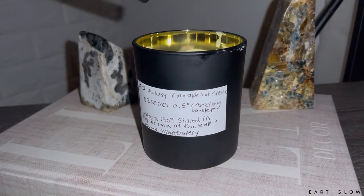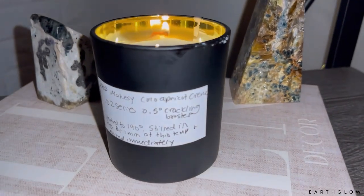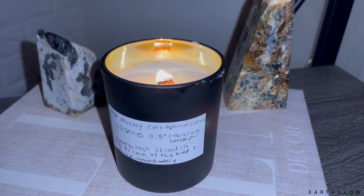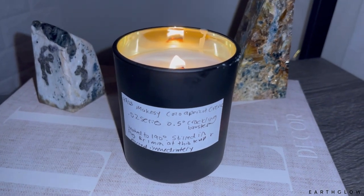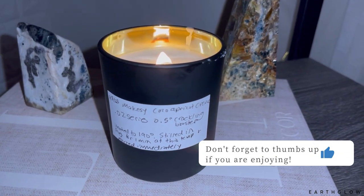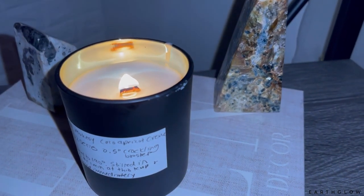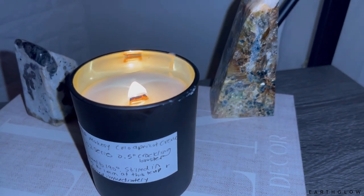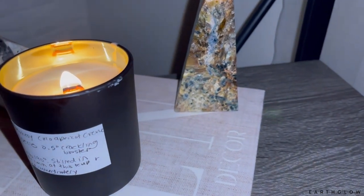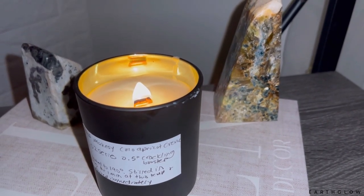I'm going to light the Cocoa Apricot Creme candle. I apologize for the lighting not being the best, but like all the other ones, this was the size wick that Makesy recommended, except it's a little bit smaller. I wicked on the lower end of the recommendations, so this is only the 0.5 inch. So far it is looking beautiful — I hope that this one gives me a win. This is the .02 series — the Cocoa Apricot Creme, what many of you call the luxury wax. I'll keep you all posted.